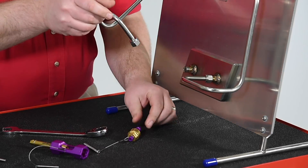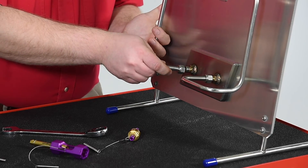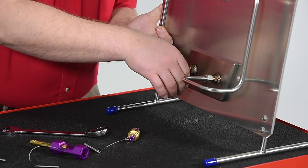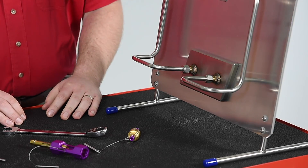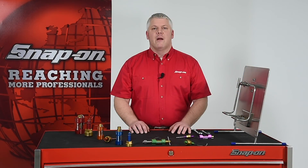Now the threads are repaired and the fitting can be reassembled. Be sure to clear any debris that may have resulted from the repair process before reassembly. There you go — a quick and easy method for repairing fitting threads in place. This tool not only reduces equipment downtime and serviceman hours, but also eliminates material costs because replacement tubing and fittings aren't required. The tool is available in a range of sizes appropriate for quarter inch to one inch tubing, and works for all major brands of two ferrule compression tube fittings.